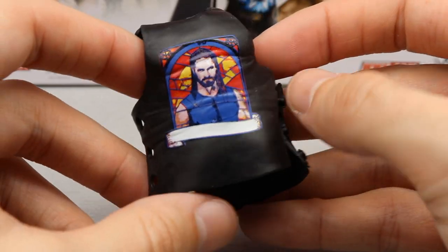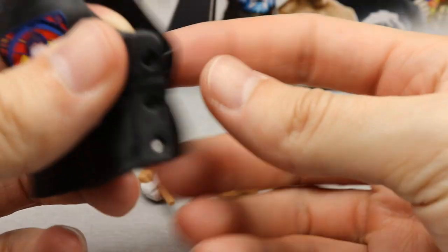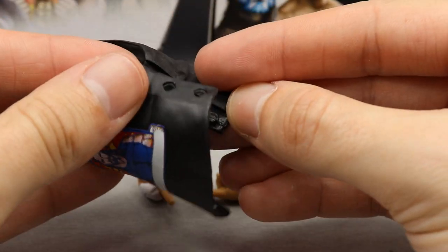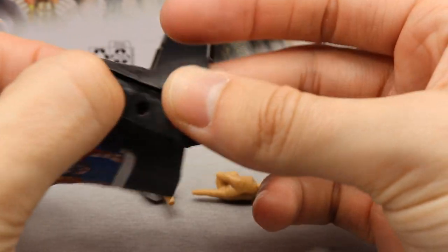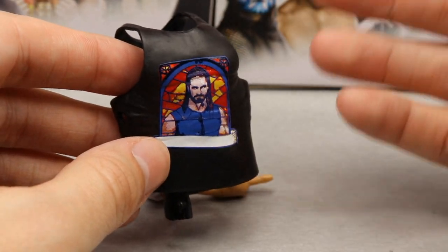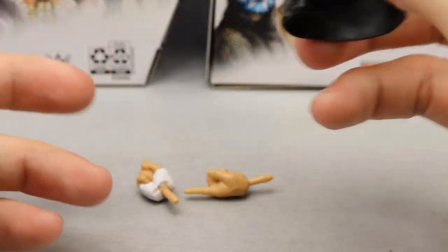I'll probably never use the shirt — maybe stick it on an extra Rollins from this era. These rubber shirts are really hard to clasp and stay on the figure, which is no different here. It's just not a good technique. I really wish they'd just give us cloth. I guess they didn't have enough budget after two figures came with interchangeable heads and cloth accessories. And still no Raw Tag Title — I'm just going to build a bridge and get over it.